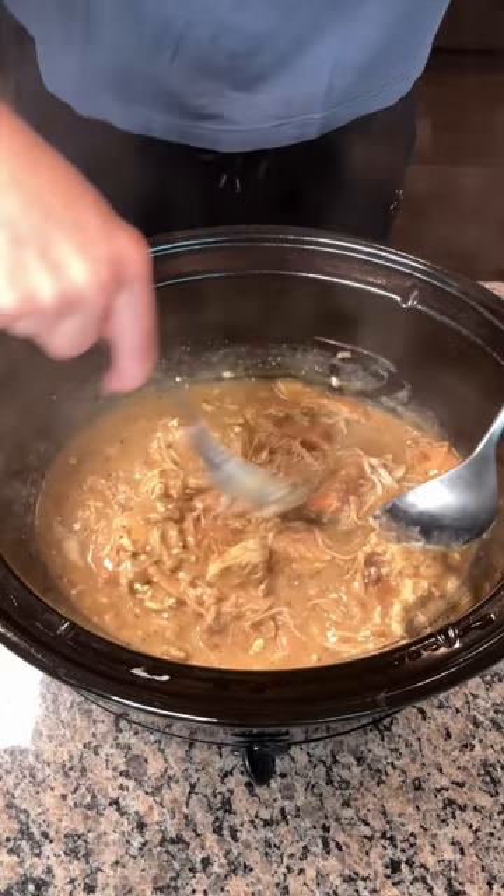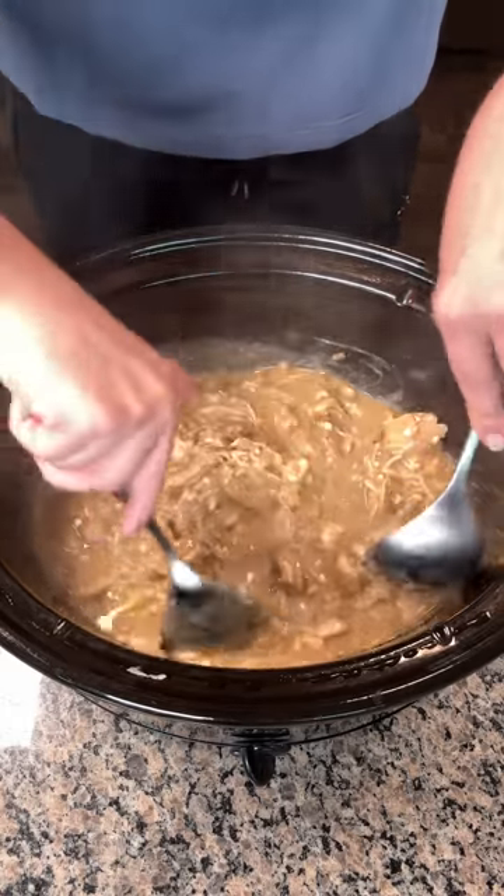Y'all are going to love this — it's so good. Fred's so excited. He loves when I make this. He's over here waiting for his dinner.